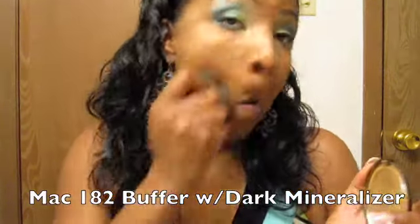Now we're going to buff the face — I'm going to take my MAC Skin Finish in Dark, my Mineralizer, and just buff the face.